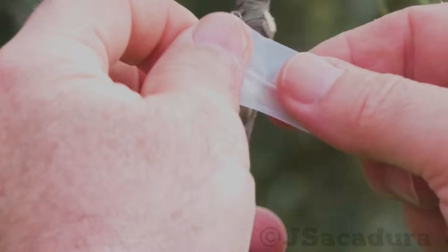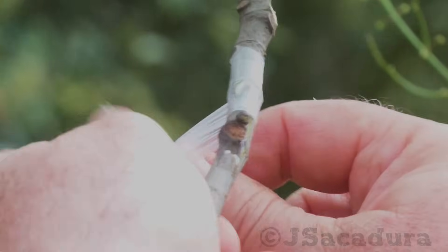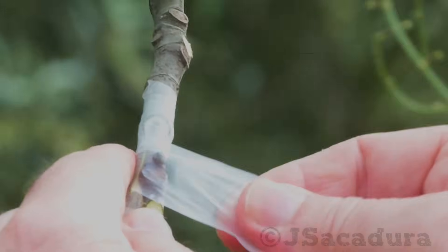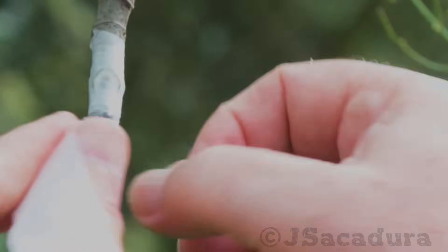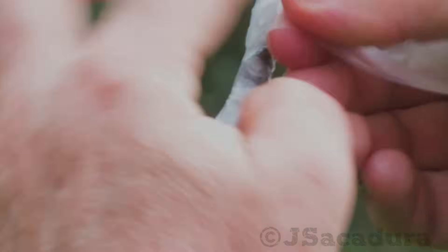Using a plastic strip or parafilm, tie the chip starting at the top so it doesn't move. If you use plastic, don't cover the bud — if you do, you will have to cut it after 2 or 3 weeks. If you use parafilm, the bud will be able to break it easily when it starts to grow.